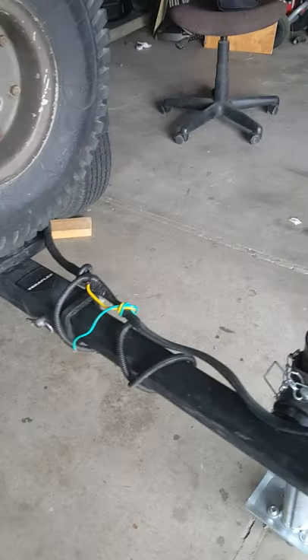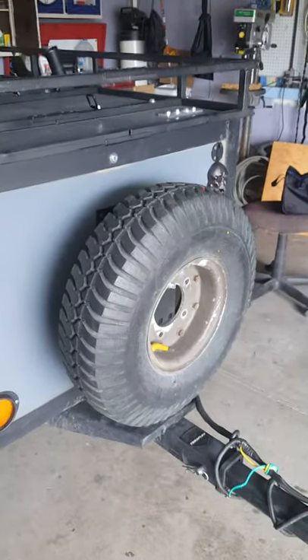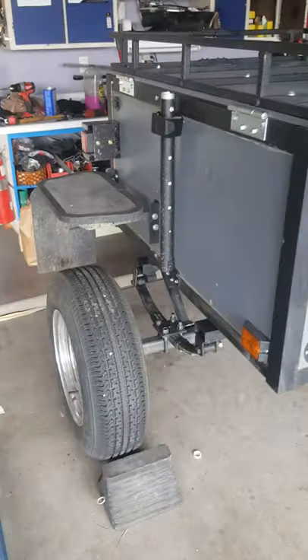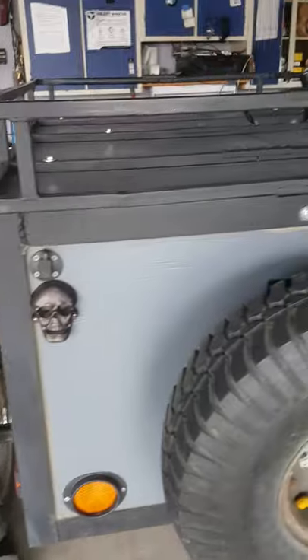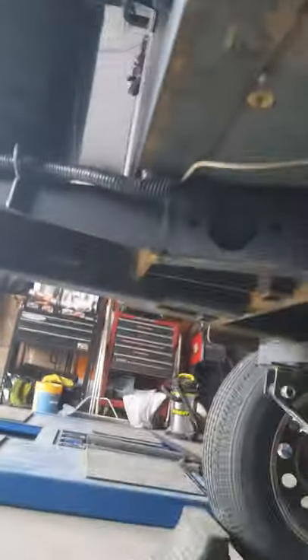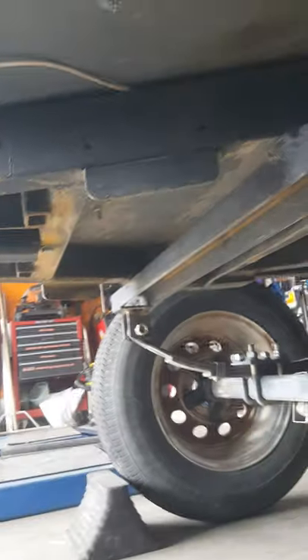It's got an extendable tongue, and that spare tire is just temporary — something's better than nothing. The angle iron is 1/8 inch and the plywood is half inch; I just wanted to save on weight. Underneath I'll put some shocks on there, though I really don't think they do much.